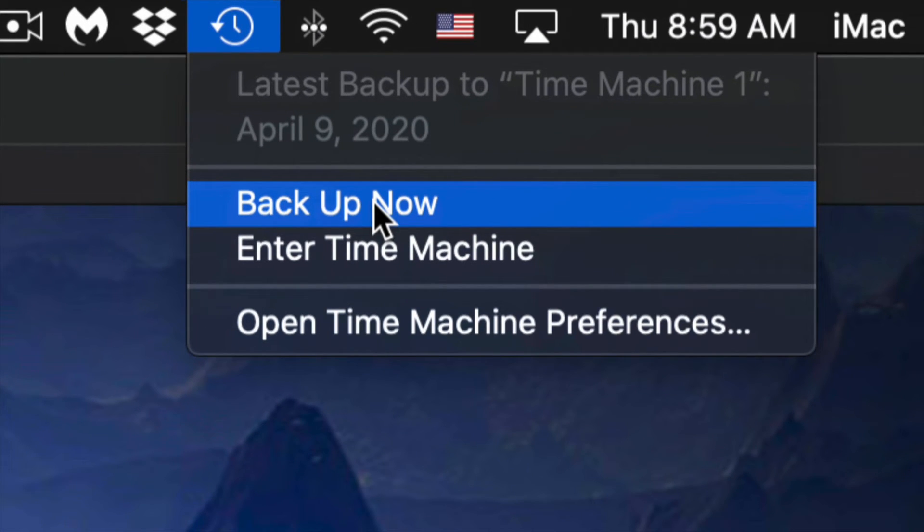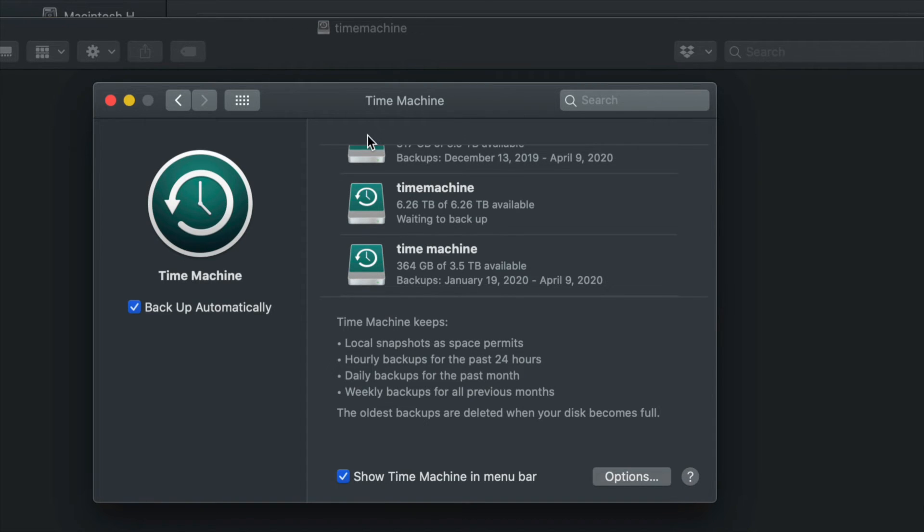Clicking 'Backup Now' will start making that backup. It can take a very long time to make your very first backup, because Time Machine will back up everything from your Mac. Depending on how big it is, it's going to take some time. You don't need your external hard drive always hooked up — just hook it up when you want Time Machine to do its backup.